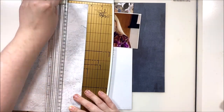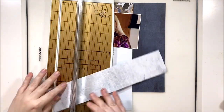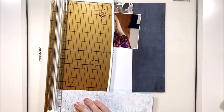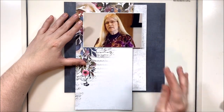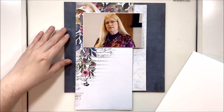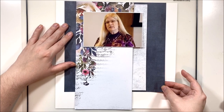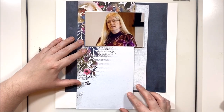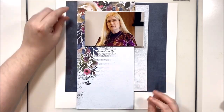I intend to actually not put this one in an album. I fully intend to put this one up on my wall and I'm really excited to have this as one of my framed layouts. I've bought several 12 by 12 white shadow box frames and I'm going to put some of my favorite layouts up on the wall to inspire me while I'm creating, as well as to create some decor.